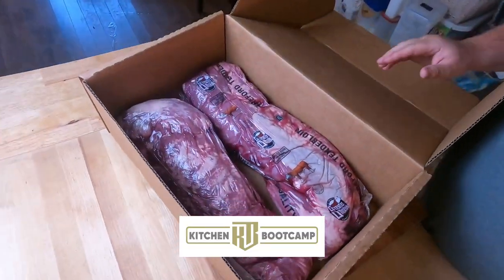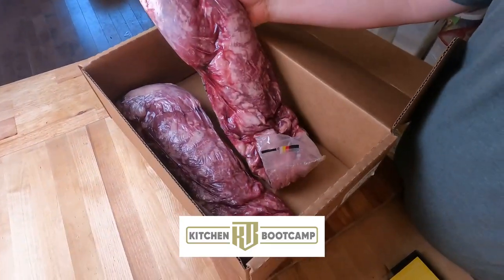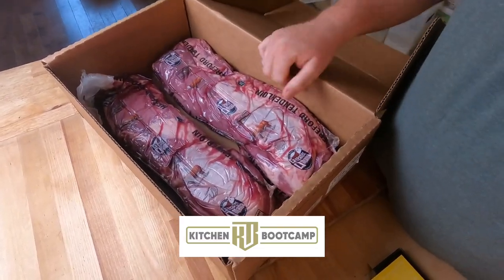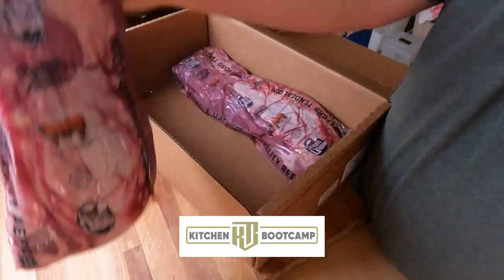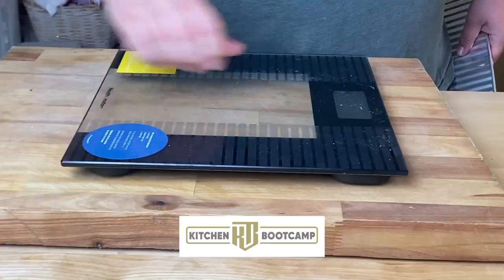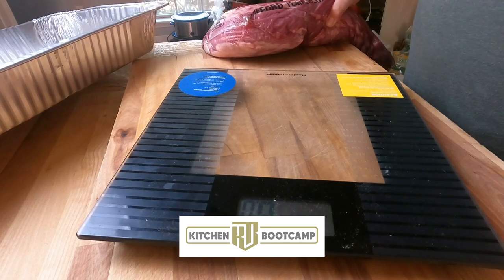Look at these two beautiful tenderloins. These are from Greater Omaha, coming in packaged nicely and beautifully. These came in at about $18 a pound, and they are totally worth it. We're going to weigh them out to start with, just so I can get a weight.